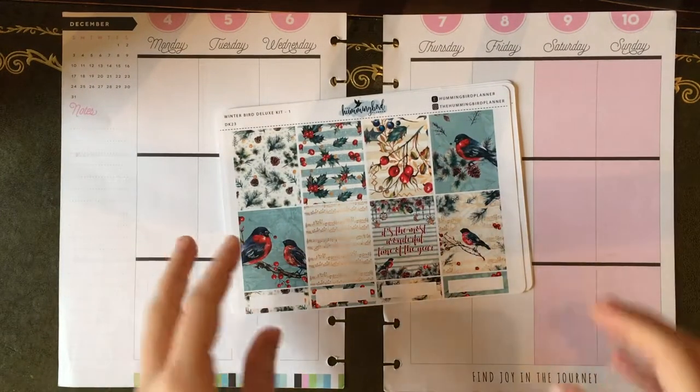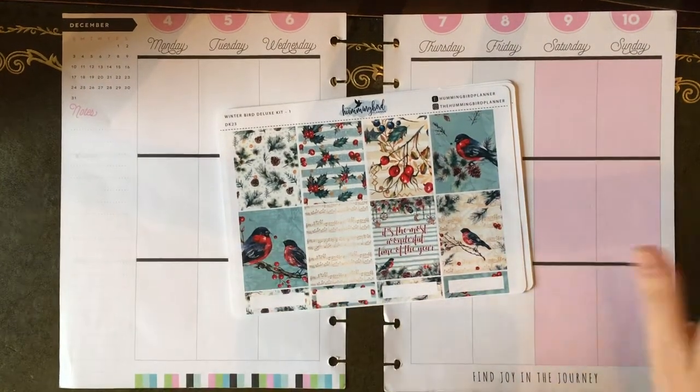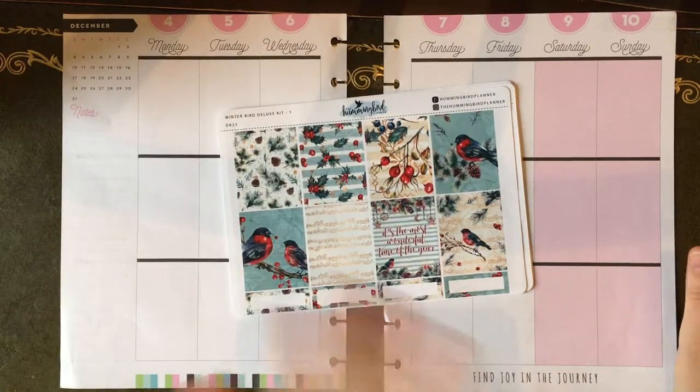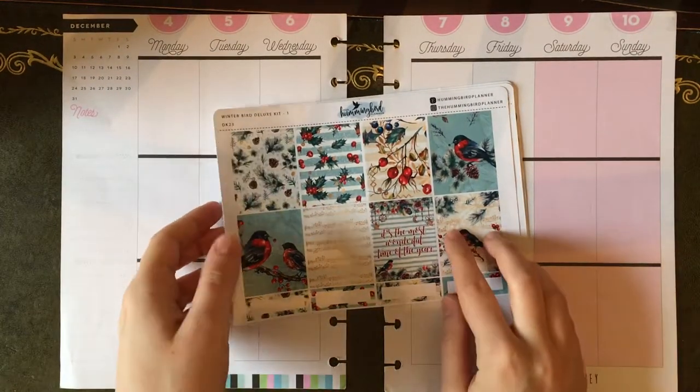Hey everybody, it is time to film my plan with me for the first full week in December, so that is the 4th to the 10th, and very exciting, it is the start of Christmas kits.